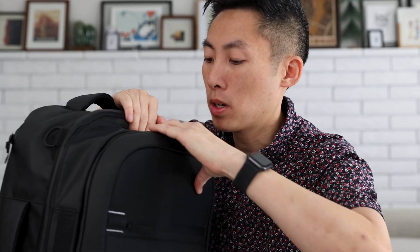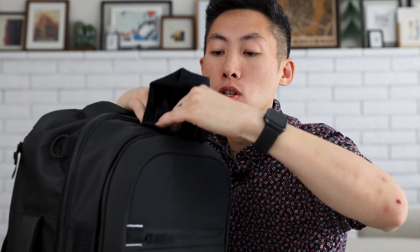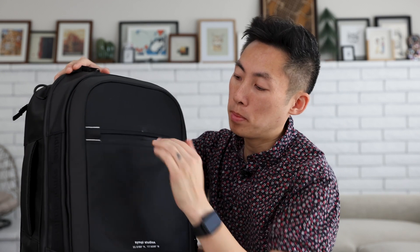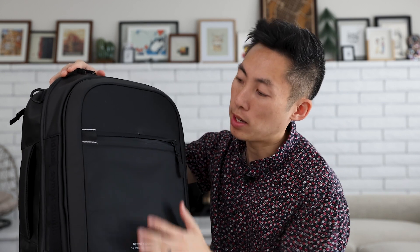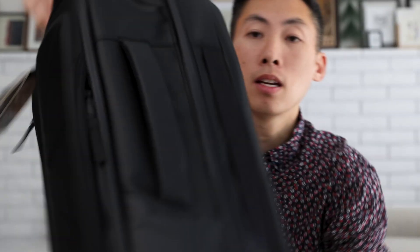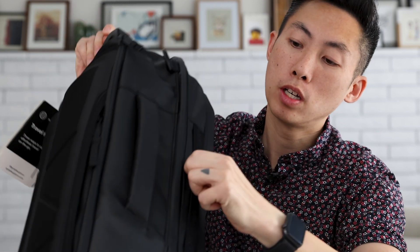On the top, we have a small zipper here with super soft felt inside — I assume this is for sunglasses or anything you don't want scratched. In the front, you have one zipper section here. It's pretty flat and doesn't open a ton, but it's good for papers or any loose items you want easy access to right in the front. Besides that, there are some loops on the sides of the bag — very low profile, but you could tie things to them, and they're on both sides so you can attach things across.